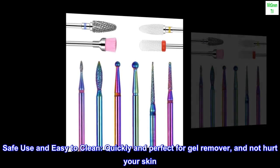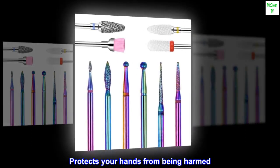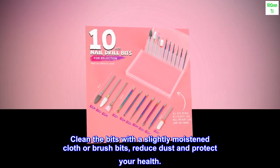Safe use and easy to clean. Quickly and perfect for gel remover, and will not hurt your skin. Protects your hands from being harmed. Clean the bits with a slightly moistened cloth or brush bits to reduce dust and protect your health.